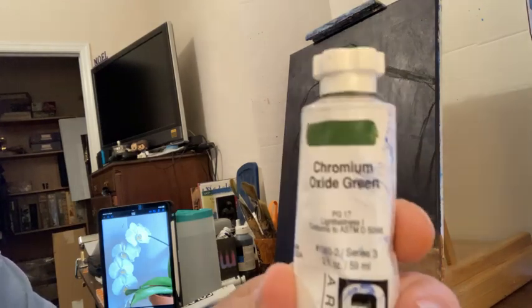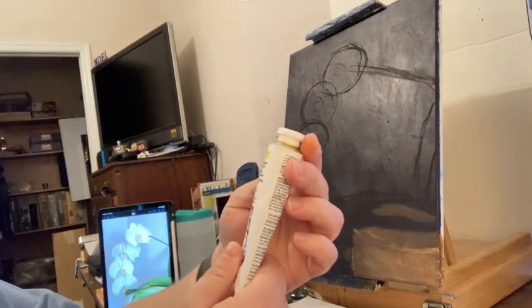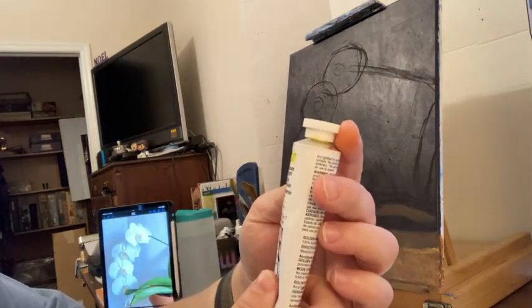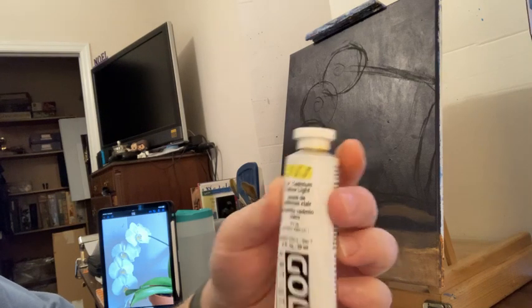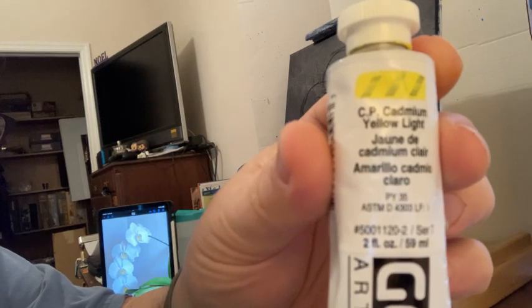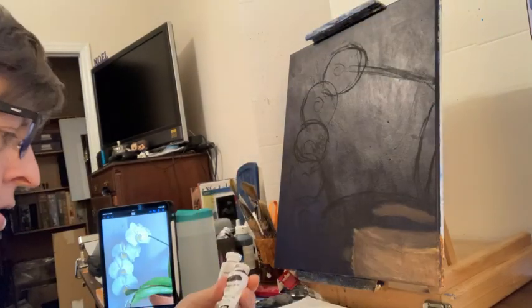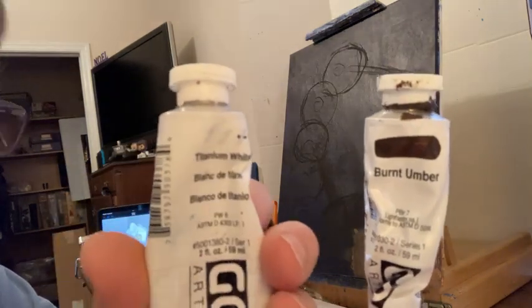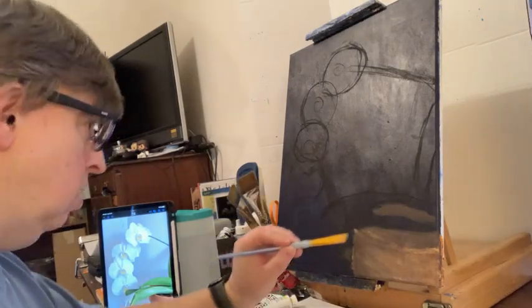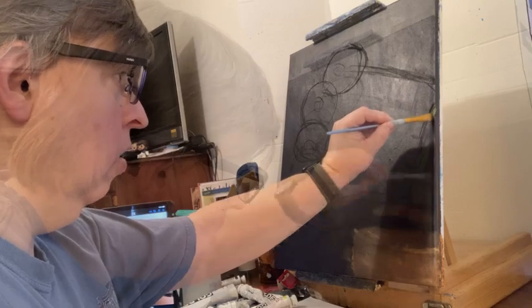For highlights I'll be using this yellow light — it's CP cadmium yellow light. And then for darkening and highlights, I'll also be using titanium white and burnt umber. That's coming up to about right here.